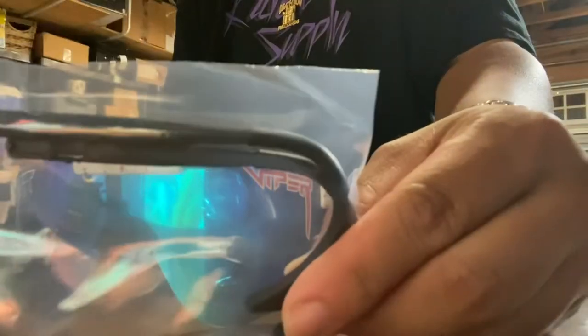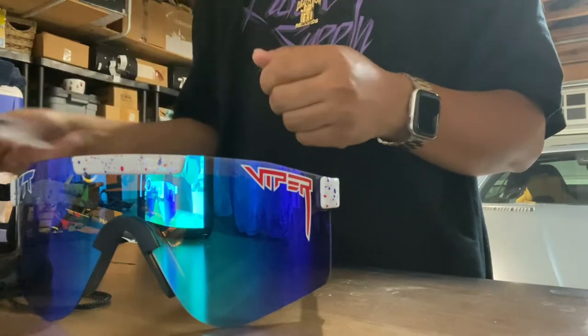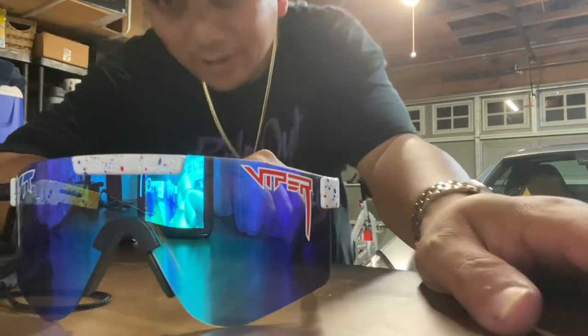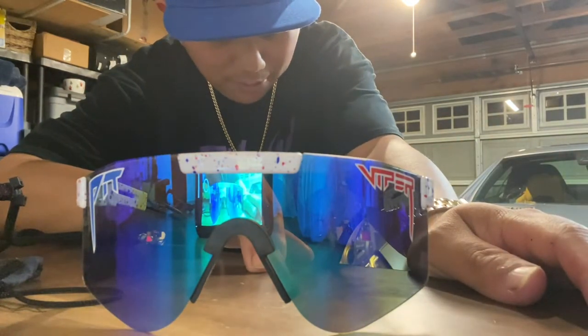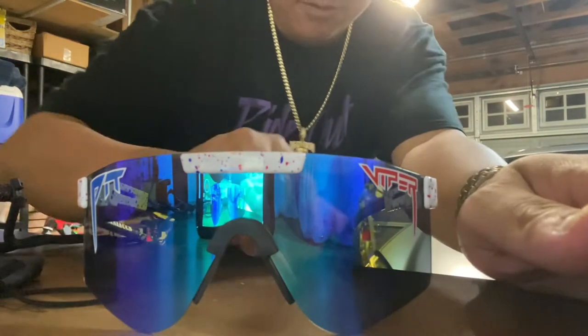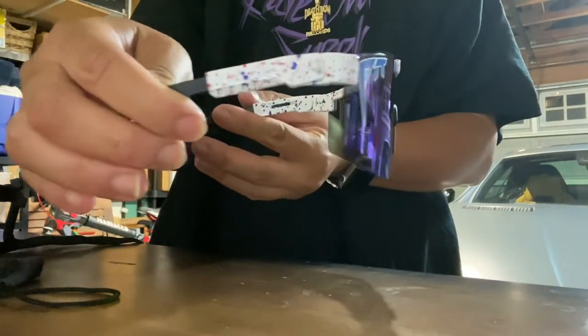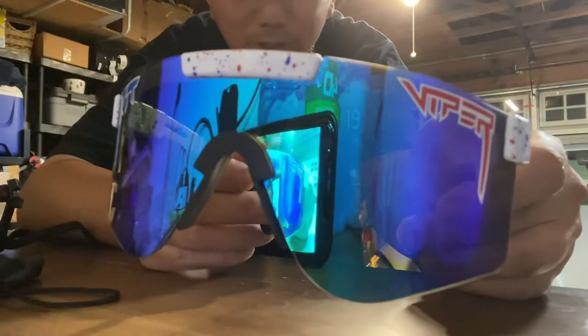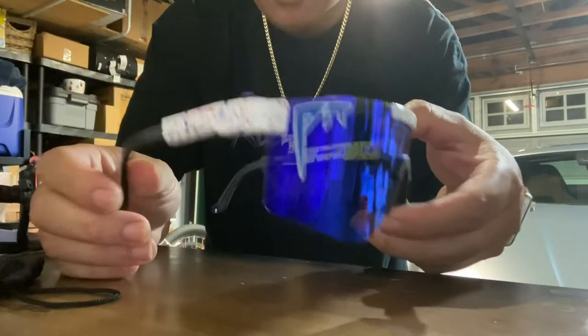As per usual, you get the wrap-around ear pieces, which really don't do anything for me, but they're there if you want more security on your head. For me, I use sunglass strap holders and they work perfectly — my sunglasses don't fall off. But here it is, take a look. If you're watching in your own pair of Pit Vipers, you already know what to expect — outrageous quality and very cool-looking shades.